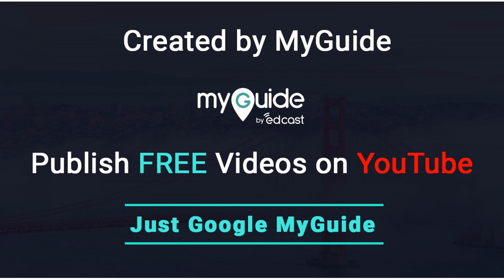Thank you. Created by my guide. Publish free videos via my guide — just Google my guide.